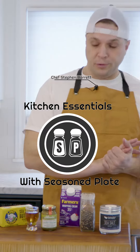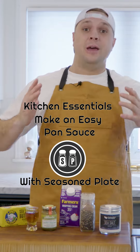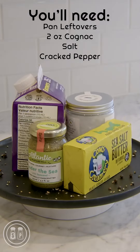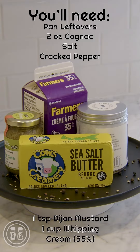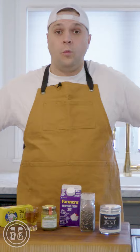Welcome back to Kitchen Essentials with Seasoned Plate. Today I'm going to show you how to make an easy pan sauce. So you cook a steak, you cook a pork chop, cook a really nice protein — instead of wasting all those really good bits left over after the cook, why not make a sauce?